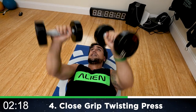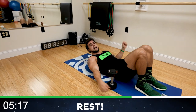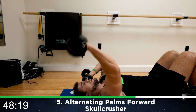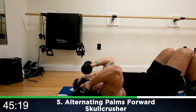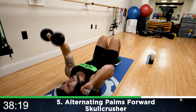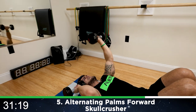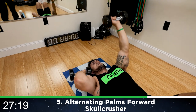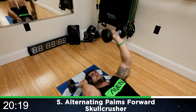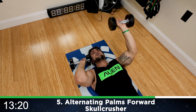Two, one. Rest. We're going to alternating palms forward skull crushers now. Catch that breath — palms forward. We're going to start down and alternate with that skull crush: fully extend the arm up, come back down. Come on, all the way up every rep — at the top, flex that tricep as hard as you can. And once you come all the way back down, that's when the other arm starts coming up.